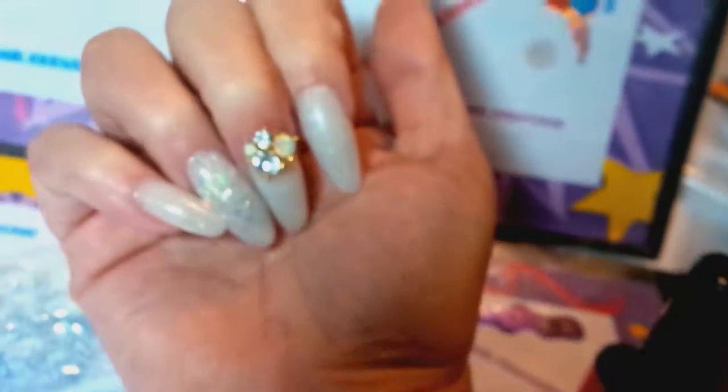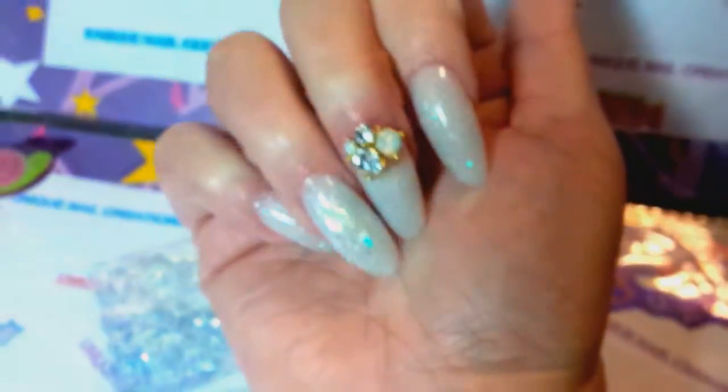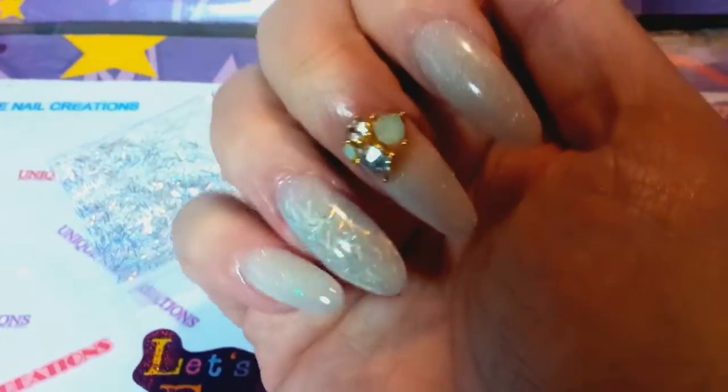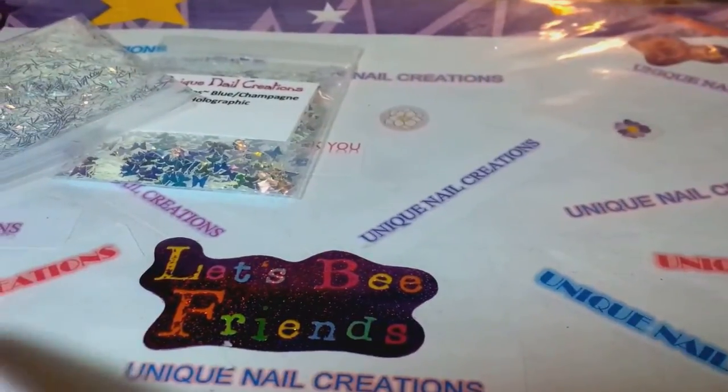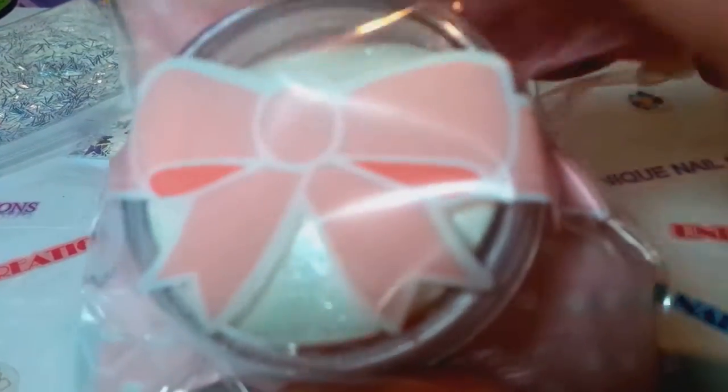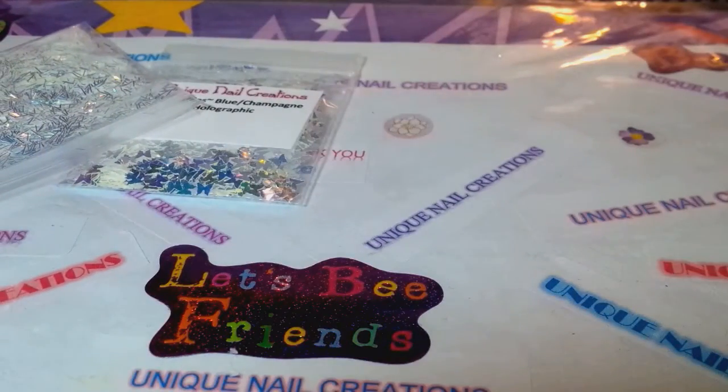I hope you guys like my nails. They're very plain, but they glow in the dark and that's really cool. This is my ice glow powder — the one that glows blue. I'm gonna have Sheena hit the lights because I want to show it glowing.